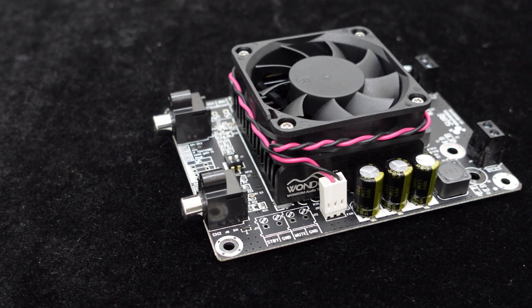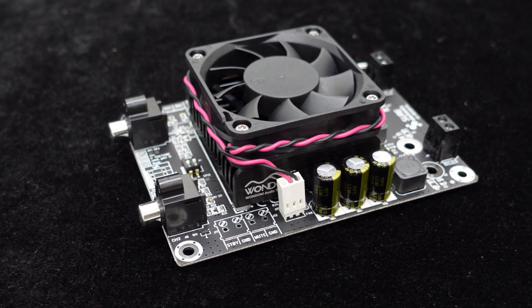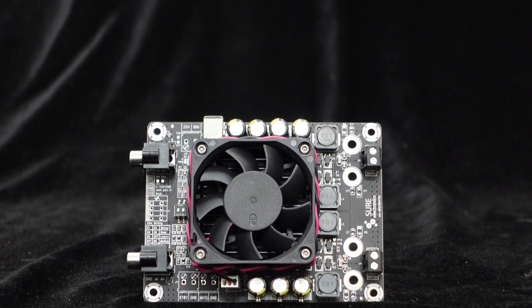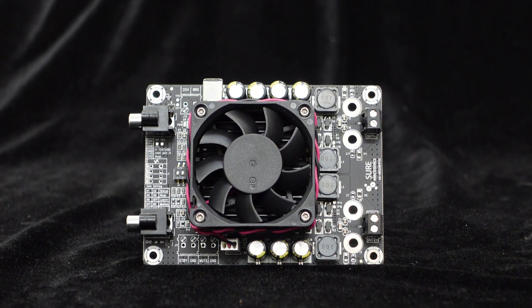To ensure efficient heat dissipation even under full power operation, the board is equipped with a large-sized heat sink and a NIDEC fan. The fan operates quietly after powering up, ensuring sufficient heat dissipation even when running at full power.